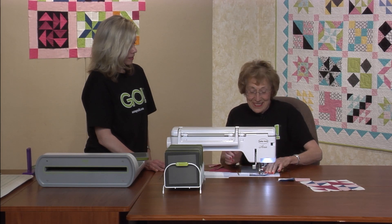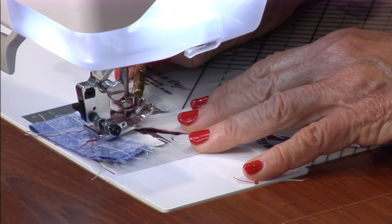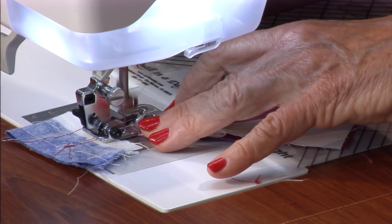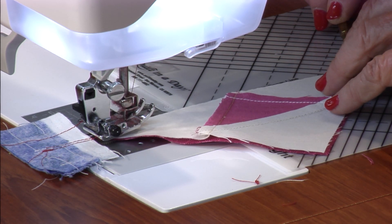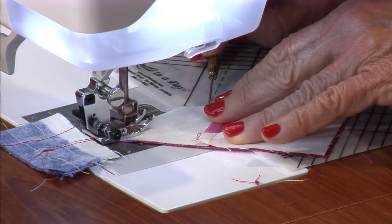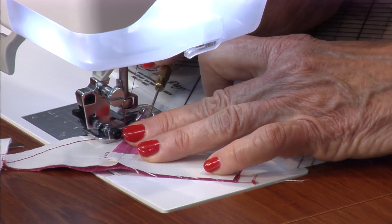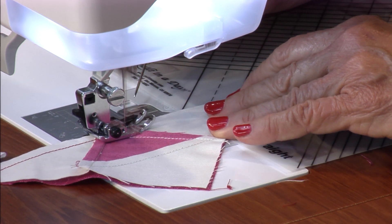I'm going to try it again — jumper scrap. I always try, but you just can't get away without it. Now I'm going to bring the tip right up there and carefully get it started through. Keep my lines lined up here on the quarter inch. When I get it right here, I want those stitches to cross right through — and they did.